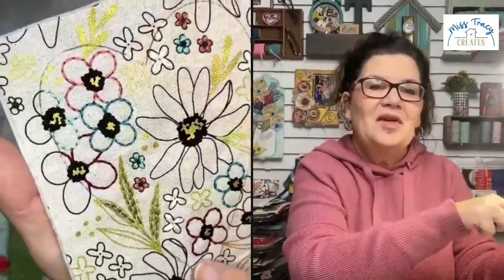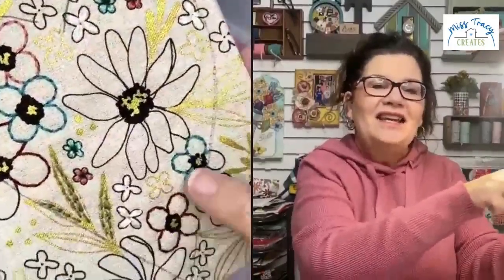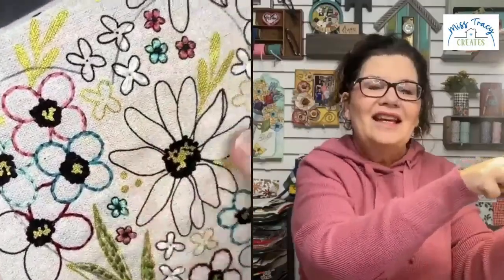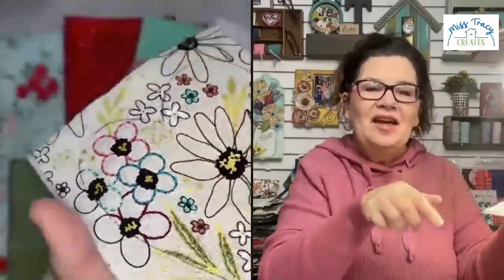I was hoping to be further along with this piece before today but the Christmas cold got me, so we're going to be working on this. It's a really neutral bundle and you can add your own colors into it. If you sign up, we're going to give you the option to grab that December bundle as well if you want it long term. And before we draw the winner, let me share something real quick.